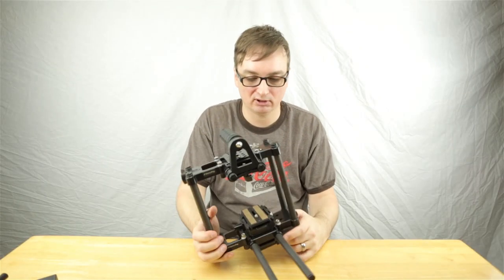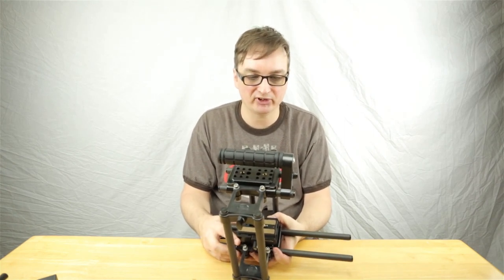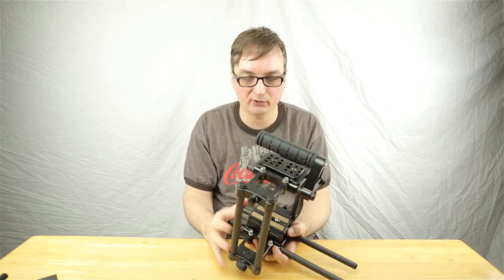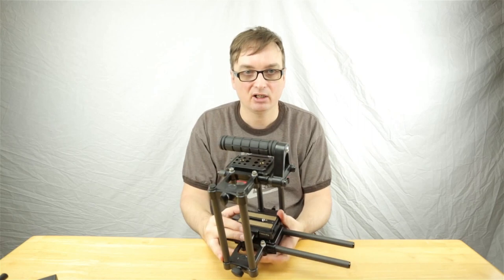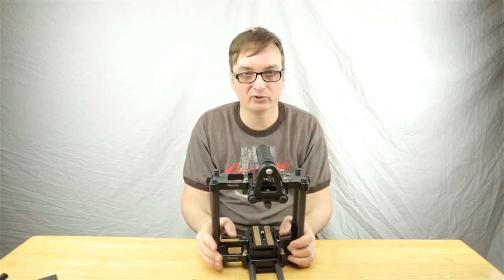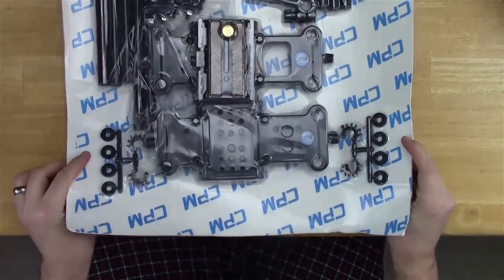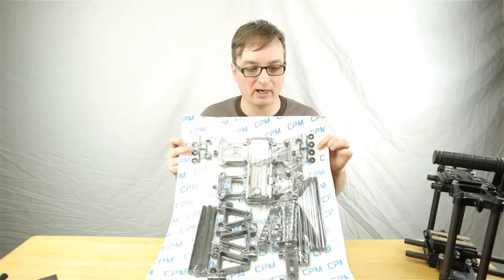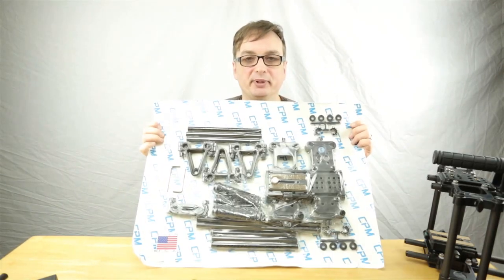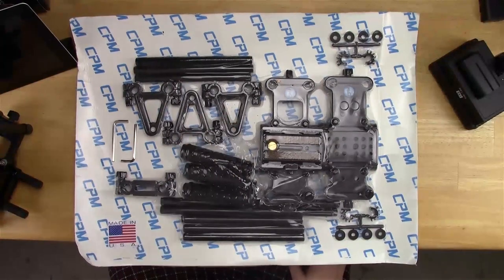I did a review on this rig in another video so I won't go into every detail. I just want to set up the CPM rig, put it together, and show you the feel and fit and finish of the different parts. The Film City rig is about $75 on eBay, and the CPM rig is about $400. I lucked out and found a used one that was never used at a shoot for way cheaper. This is the Cube Cage 3 by CPM, all shrink-wrapped with a made-in-USA sticker.